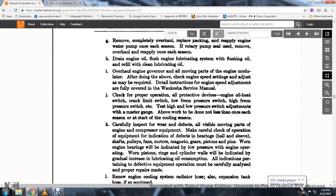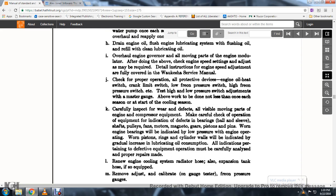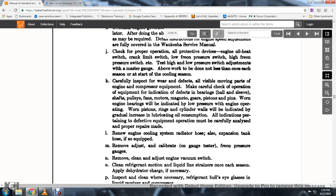77. Master gate and all the above work to be done not less than once each season, starting with the cooling season.